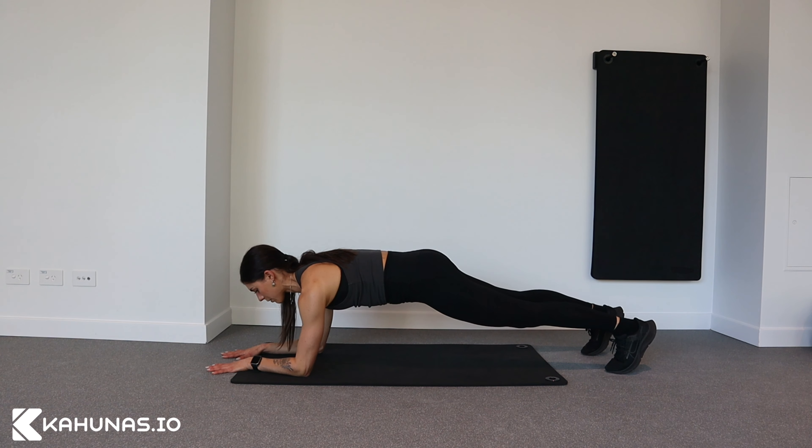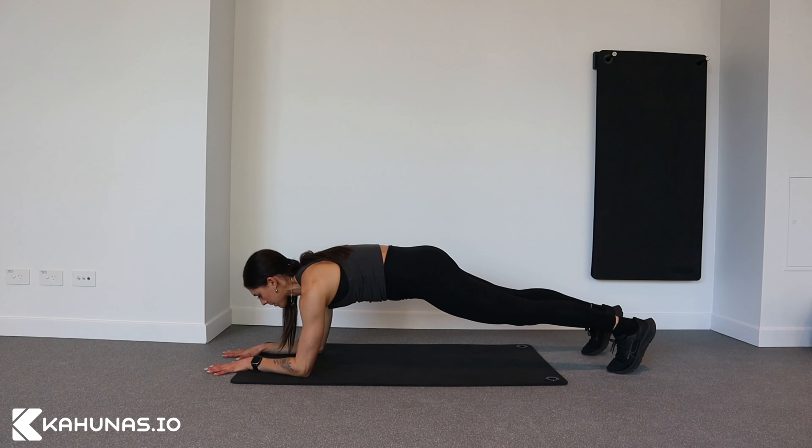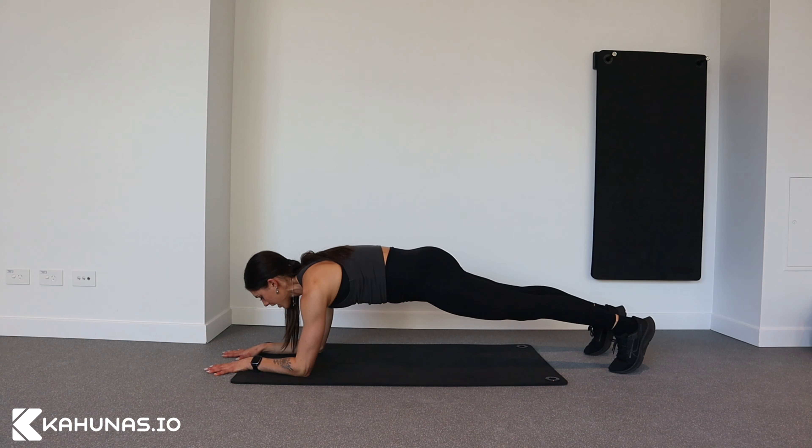Pushing strong through my hands. I'm pushing up through my back so we're not sagging down. Pushing up through my shoulders. I'm pulling my ribs in towards my hips, drawing my belly button in. My glutes are squeezed and my quads are squeezed. Everything is strong and engaged.